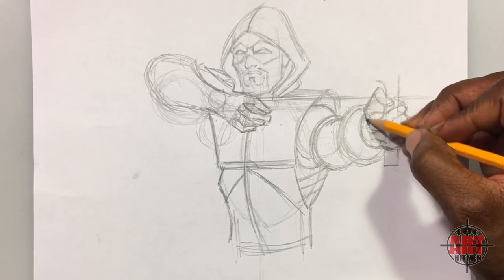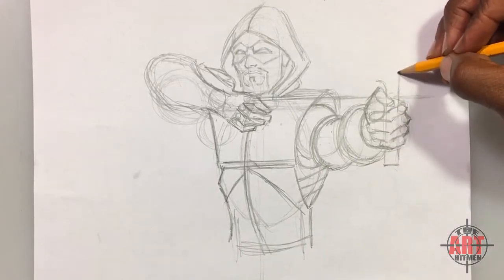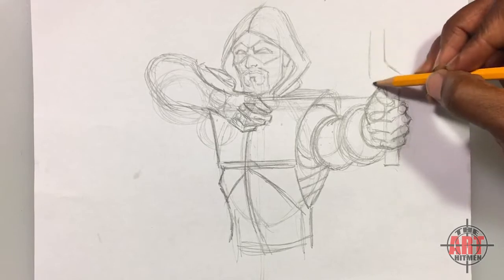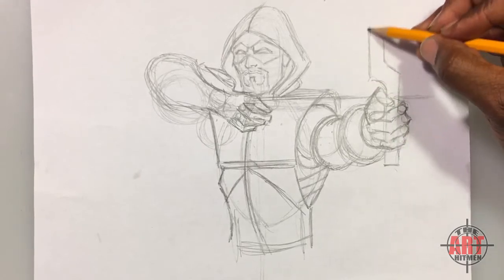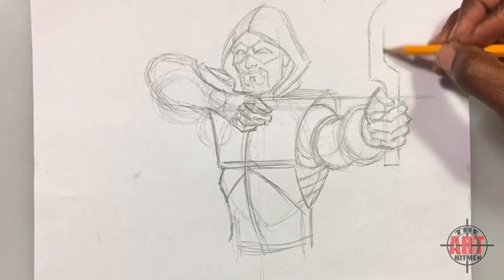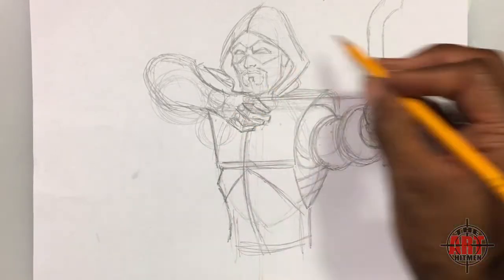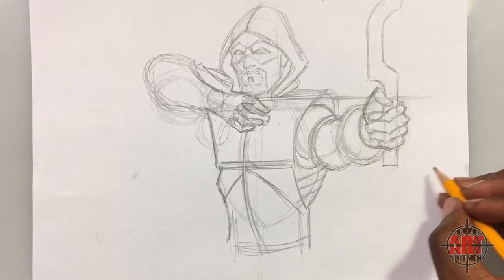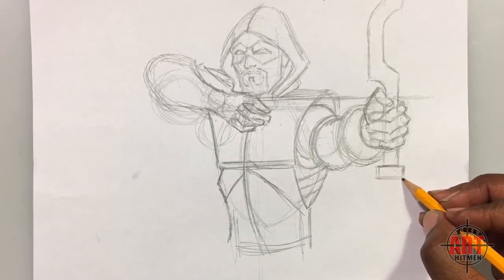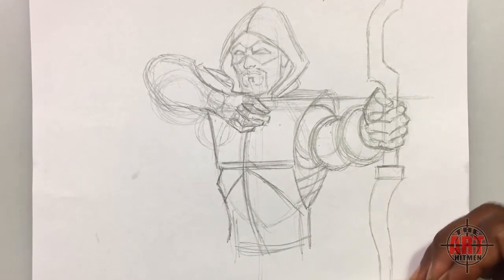When you have a figure holding something, you want to make it look like they're really holding it — that's why I had you draw through his fingers. We'll erase it later. Have this piece come up and go around. Because the size of the bow is so large it's going to go off the page. You're going to have an arc — it goes straight, comes around, and then goes off the page. The whole point is that you can see the bow without needing to see all of it to know what Green Arrow is doing.